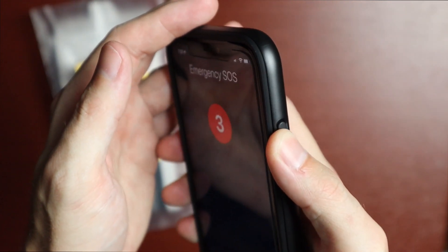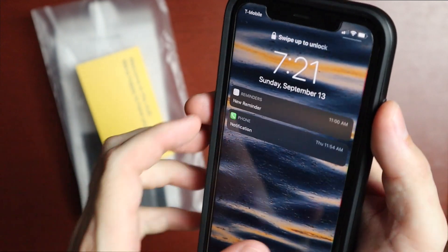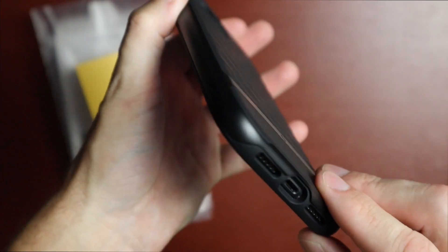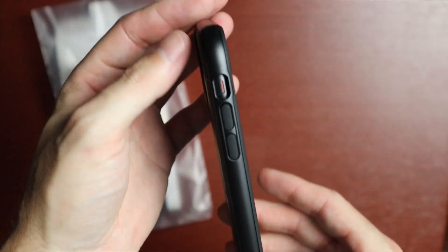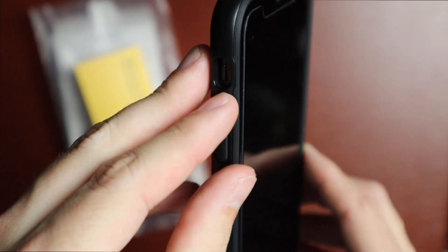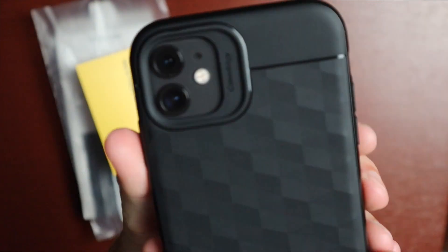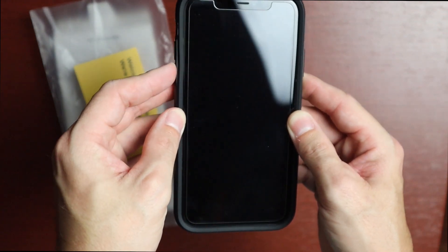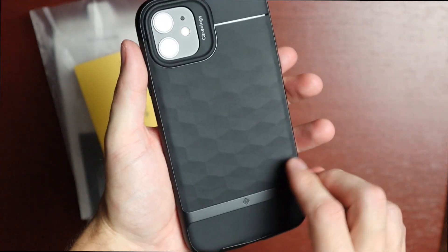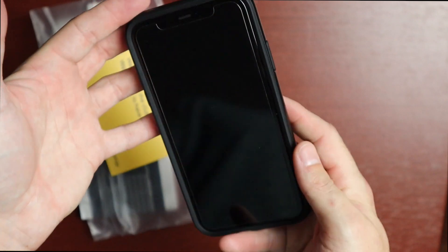On the side we have the power button, which is nice and clicky. On the bottom there are perfect cutouts for the speaker and the Lightning port. On the opposite side there's a precise cutout for the silent switch, and the volume keys are separated and look really nice. Everything is super clicky and responsive. Overall the case is not too smooth to the touch — you get that nice texture on the back and it's still pretty grippy, making it a really nice case.